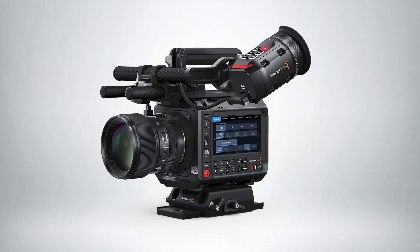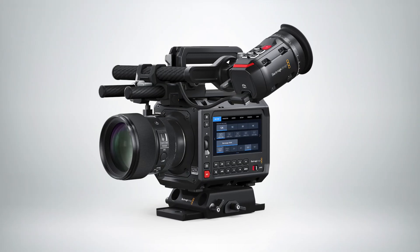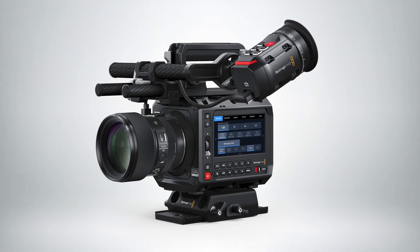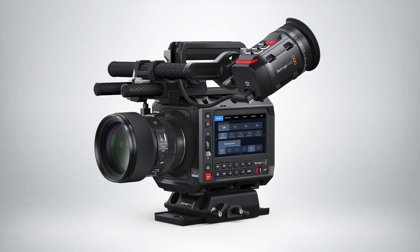Hi, I'm Dan May at Blackmagic Design at Cinegear 2025. Here we're showing some of our new products. One of the products I want to talk about today is our new Pixis 12K camera. You might be familiar that we launched our Pixis 6K camera last year — it was an awesome new form factor, a kind of body-only camera that you can attach a lot of accessories to.